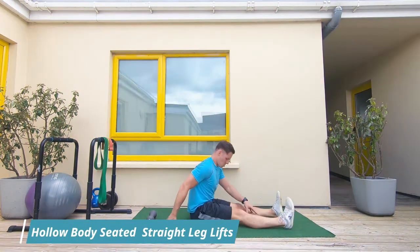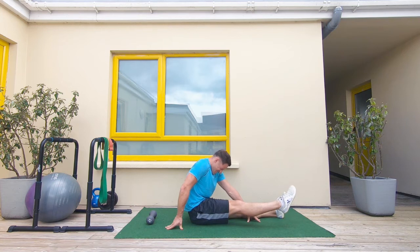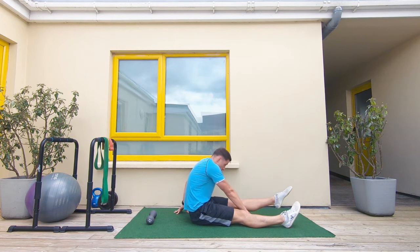Starting in a 90 degree position from your hips, one hand in the middle of the feet and the legs, point the toes and lift the leg. We must contract the quadricep muscles as hard as you physically can, mentally and physically.